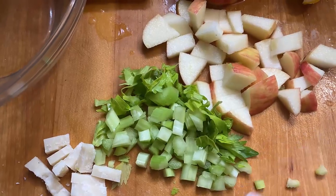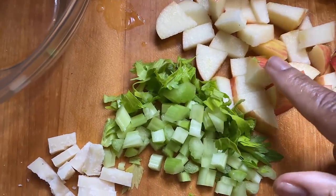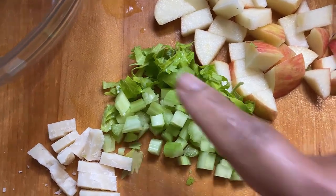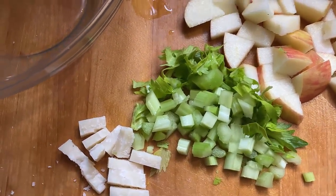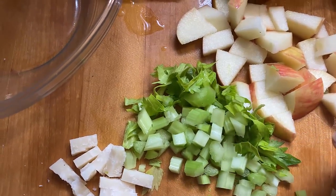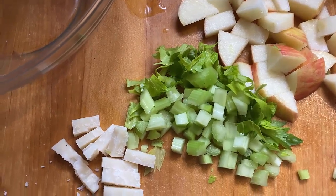So I'm gonna make me a pseudo Waldorf salad for one. I'm getting some apples, I've got some celery tops, little pieces of celery, some parmesan cheese, and some walnuts over there. I'm gonna mix all of that up and we're gonna see how it turns out.